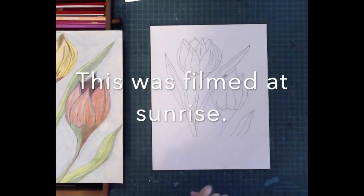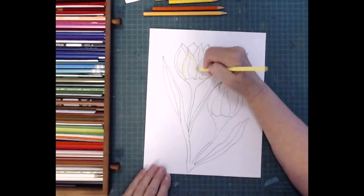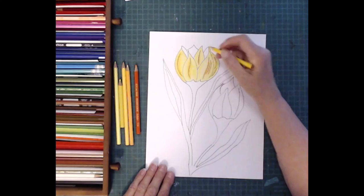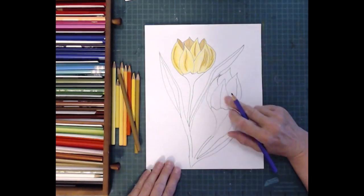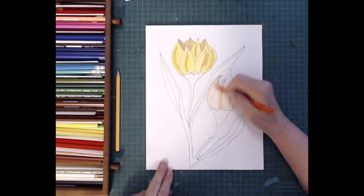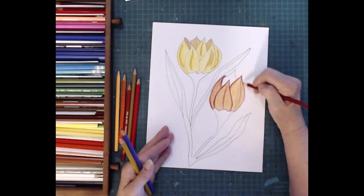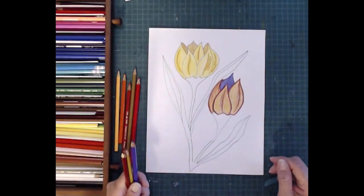Hello and welcome to Ebb and Flow Imagery's YouTube channel. Marnie Lynn here, and today I'm going to do a copy of two tulips that I did back in 1994. I want to use the end result for another project that Candace and I are working on. In order to use the two tulips, she said I had to redo it, and I readily agreed because I enjoy doing this kind of stuff.